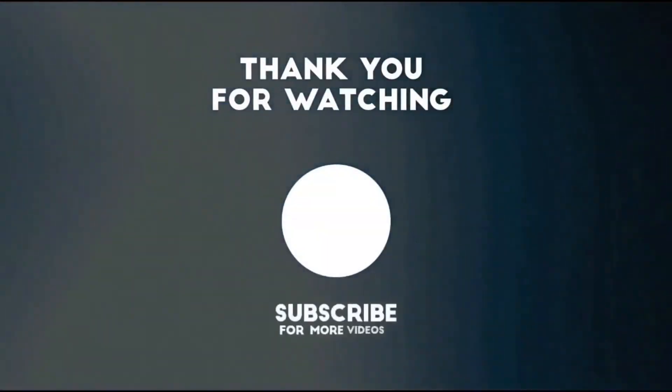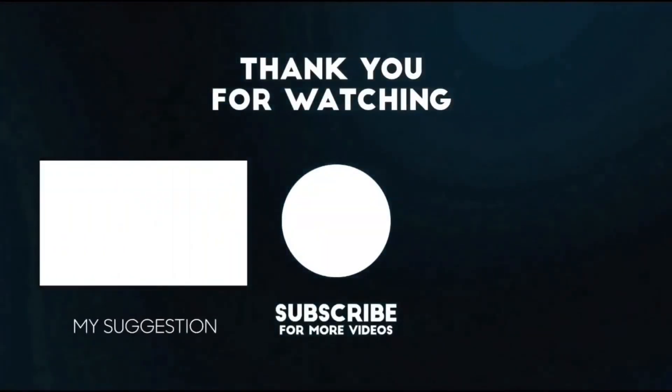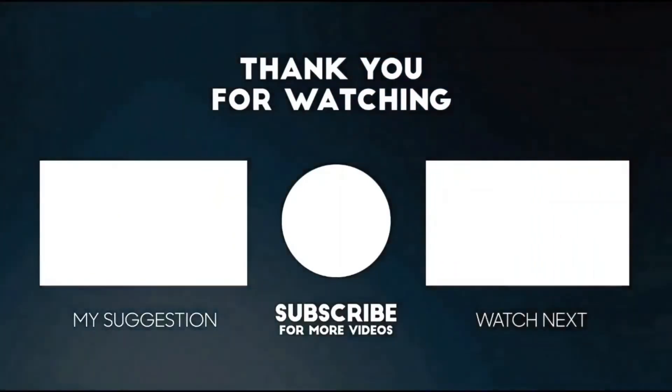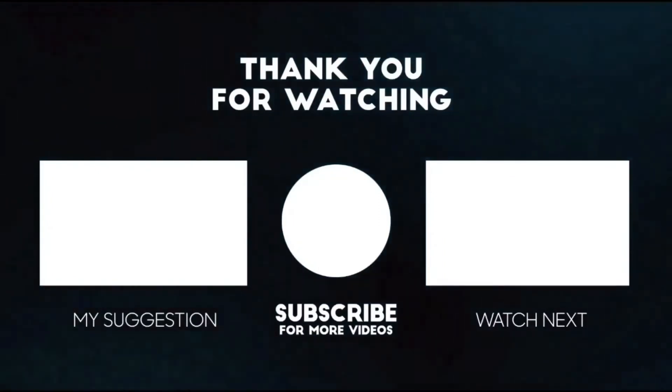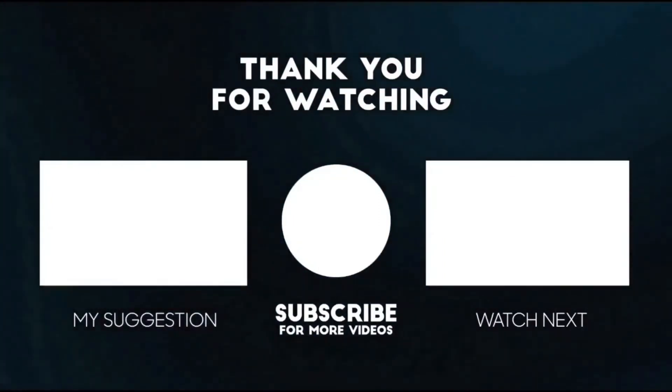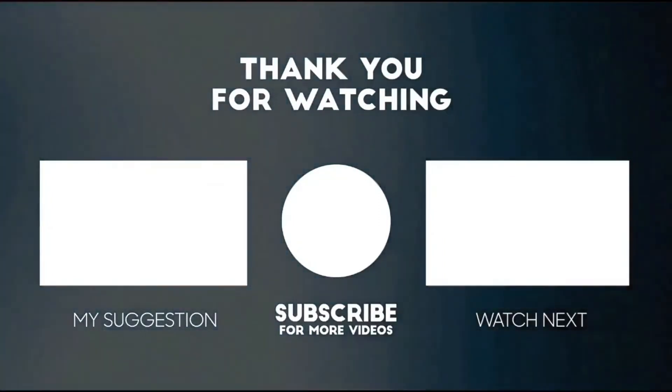Thank you for watching this video. If you liked it, please show your support by giving it a thumbs up and subscribing. Also share it out and comment below. Until next time, keep it mobile. Bye bye.